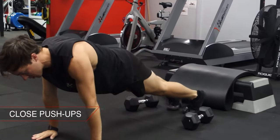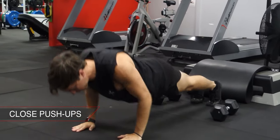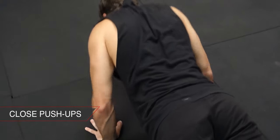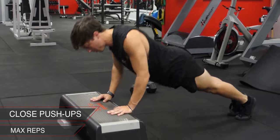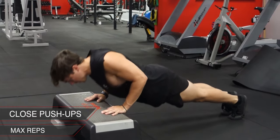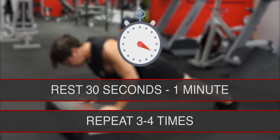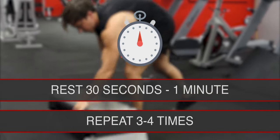Last in the circuit is close grip push-ups. Your hands should be shoulder width so your elbows are tucked in close to your sides. This set will be done for max reps and can be done on your knees or on an incline if you're struggling to reach at least eight reps. Take 30 seconds to one minute rest then repeat the circuit three to four times.